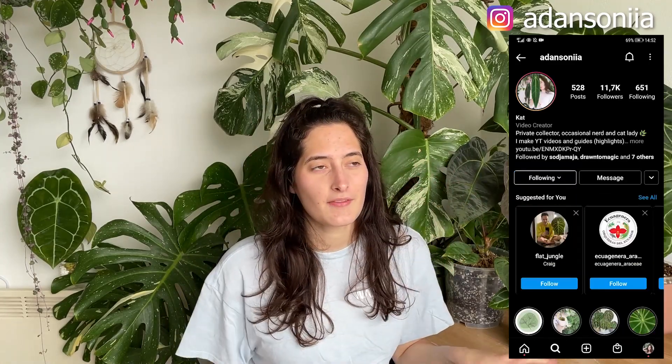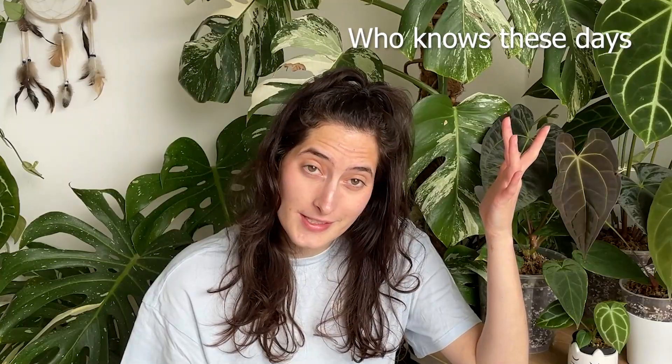Hi guys, it's Katya here and welcome back to my YouTube channel. In today's video I will be sharing five tips for growing anteriums. Anteriums have been a hot topic for I would say the past two years. Their popularity continues to rise and I thought I'd do some basic user-friendly tips that can help out inexperienced or experienced growers. So without further ado let's get started.